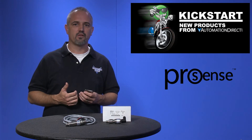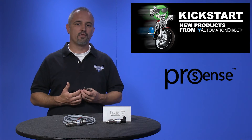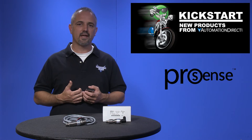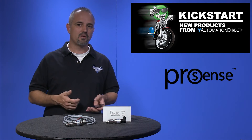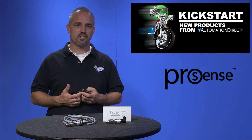Some of the features of these ProSense mechanical pressure switches are: the enclosures are made of 316 stainless steel, pressure ranges from negative 15 psi vacuum to 7500 psi, and tamper resistant field adjustment.